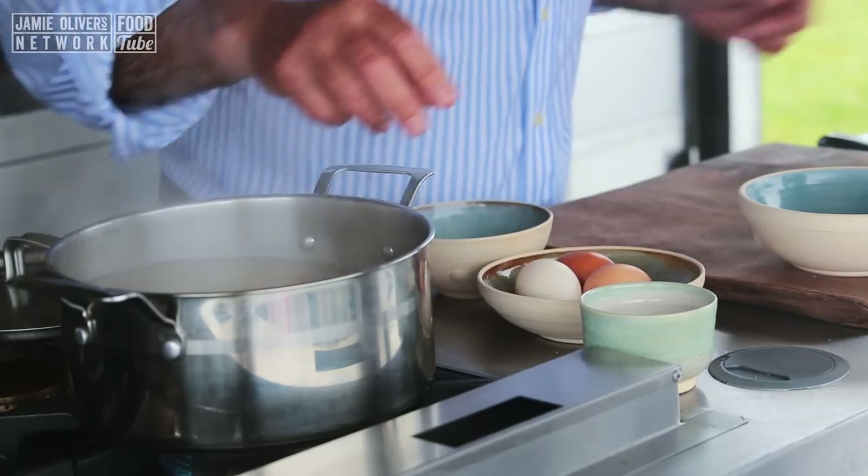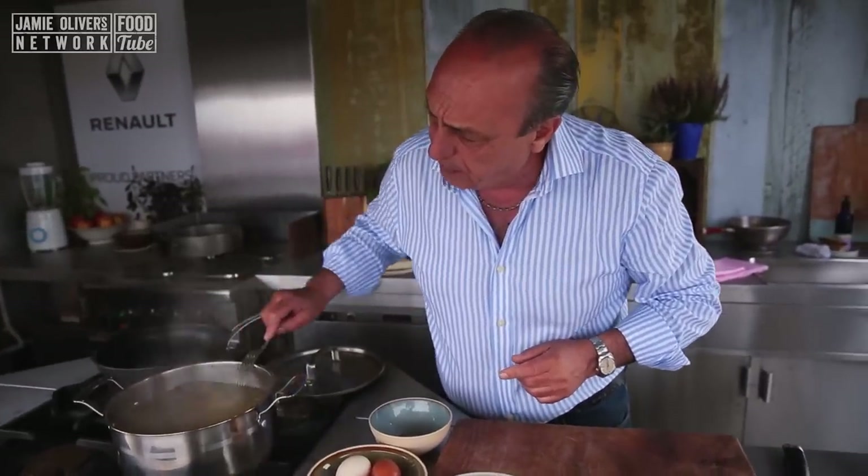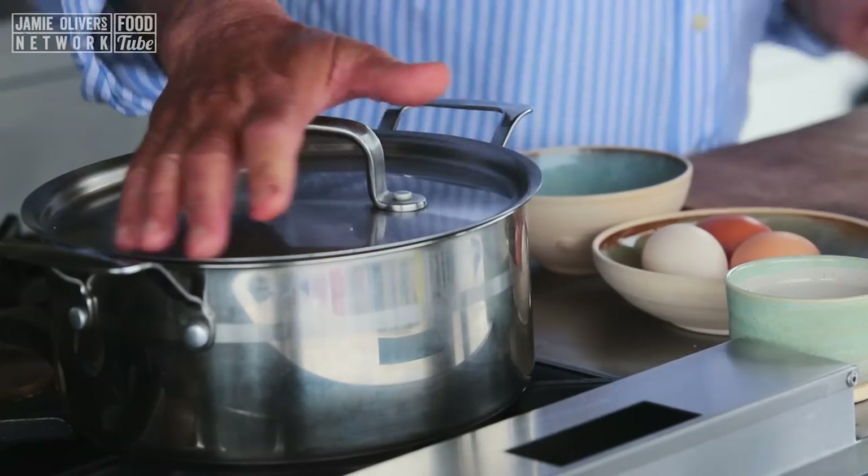If you leave them on the side, sometimes the flame will burn it. With the help of a fork, I stir them a little bit. Because the water has gone cold, now I need to bring it back to boiling again. It will take about 8 to 10 minutes.